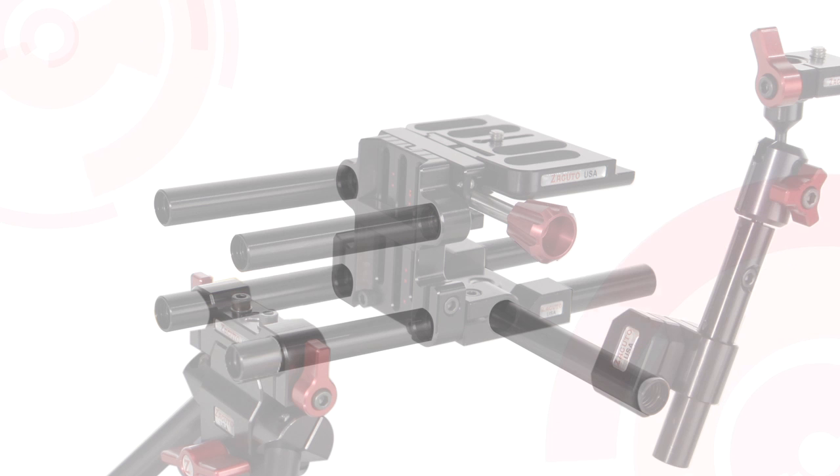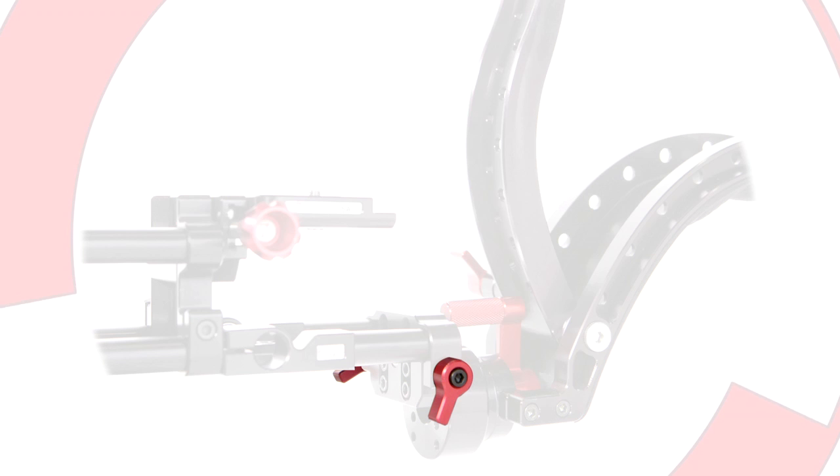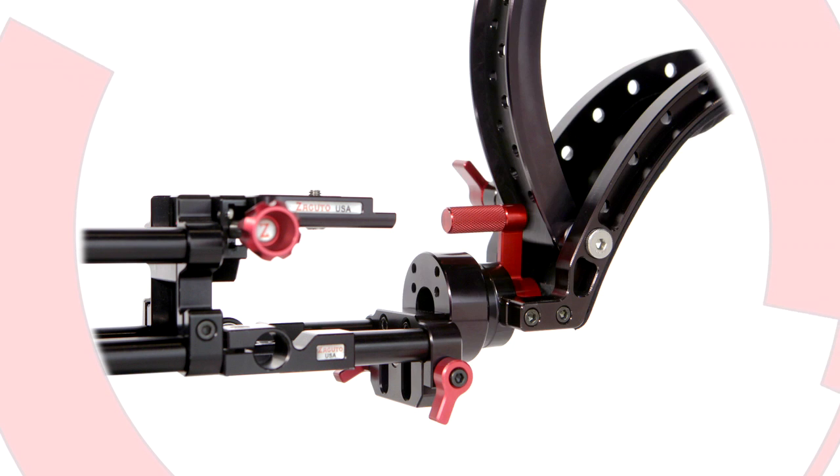A pair of 2-inch rods connect the DSLR base plate to the Scorpion shoulder pad. The Scorpion shoulder pad's mounting ports are tightened with the turn of a lever and can be adjusted for perfect balance by the raising or lowering of the mount.